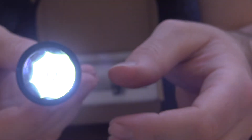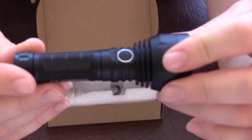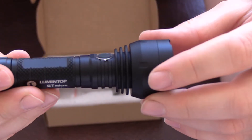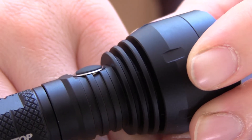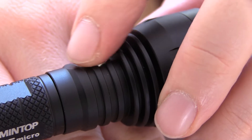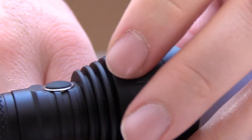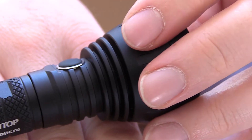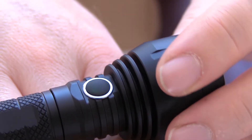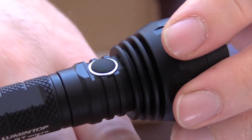The user interface is all very responsive — there's no issues with having to re-enter commands. The switch on this — it's proud of the light, it's like a silicone switch. It feels good quality, really responsive — it's not spongy, it's not soft with regards to how it responds to your touch, it's immediate. And you need that with a complex UI — you need a button that's responsive, and that one is.